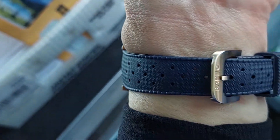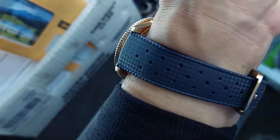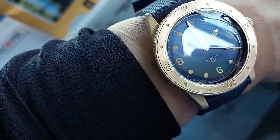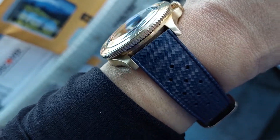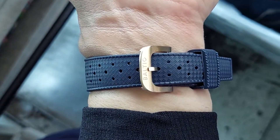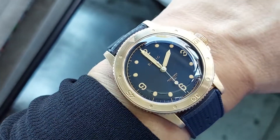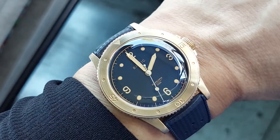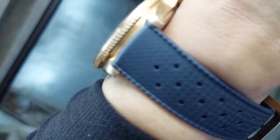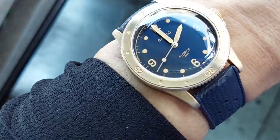This is on the stock rubber tropic strap. It's actually a little bit darker than the dial — depending on the lighting it's like a really dark navy — and it's got a matching bronze buckle. It's not bad. It could be a little bit more supple or softer, but it does the job for what it is.